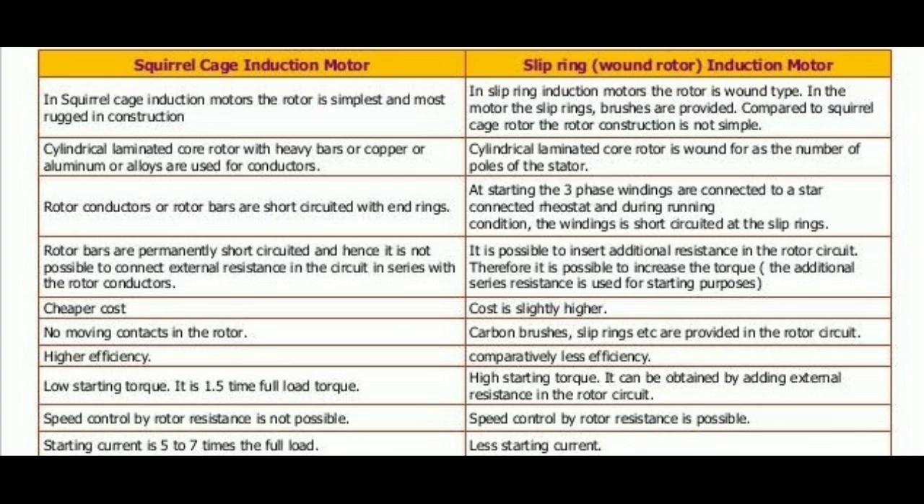So these are the main differences between squirrel cage induction motor and slip ring induction motor. I hope you will understand this. Please subscribe to my channel and keep watching.